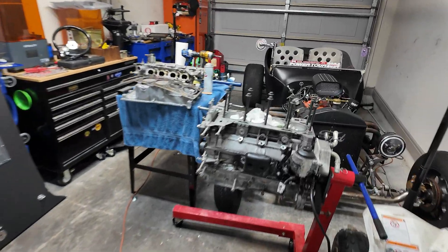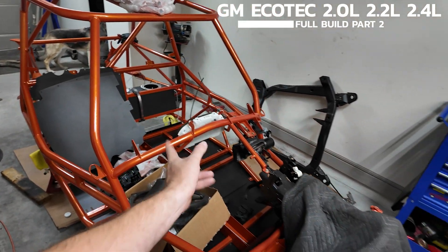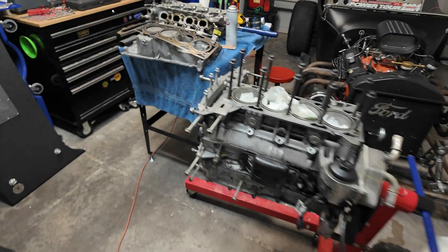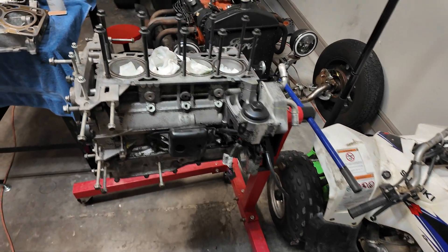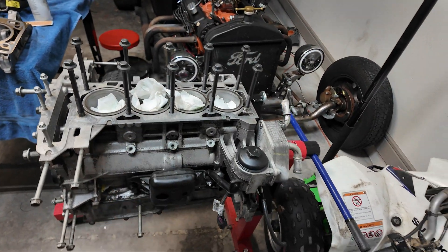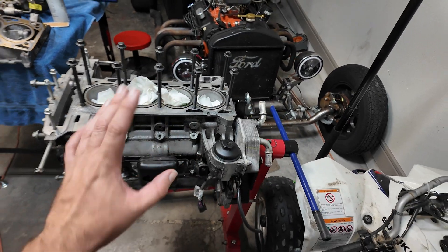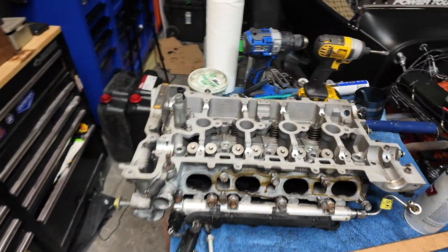All right guys, so it's part two of our LNF Ecotech build for the Goblin. I finally got word that after a month, stage two is finally getting shipped out — I really do hope it's actually getting shipped this time. In part one, I'll put the link up wherever YouTube puts links. We put the bottom end together: crank seals, bearings, pistons, new piston rings, all that. Now we're ready to move on to the next part.